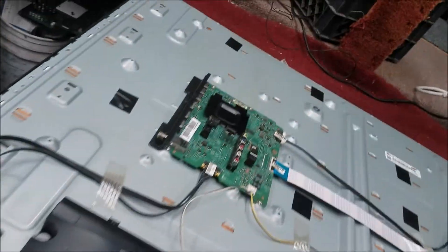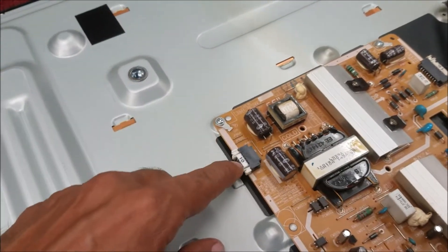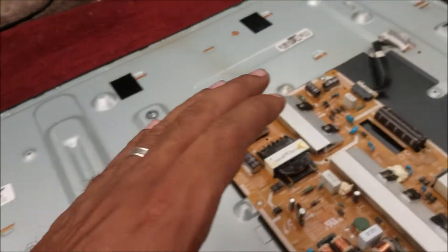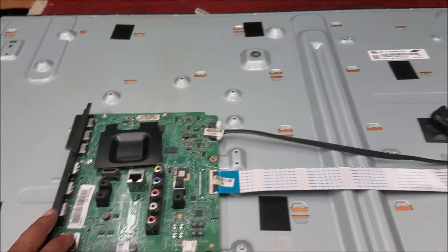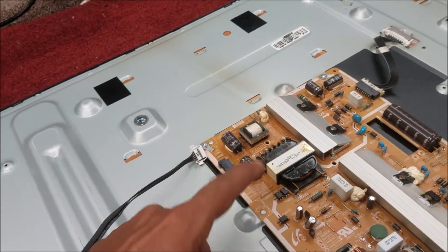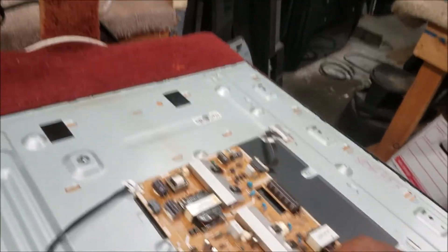The first thing we're going to do is check how the backlight is in this TV. We're going to disconnect the cable going to the main board. For a regular TV, when you disconnect the main board and plug the TV to power, the power board stays in standby waiting for the P-ON voltage. For Samsung TVs, disconnecting the main board will turn on the backlight and other voltages in the power board — this is a good option to test the backlight.